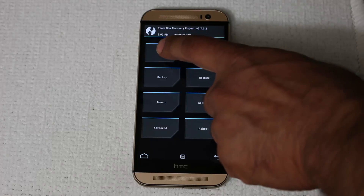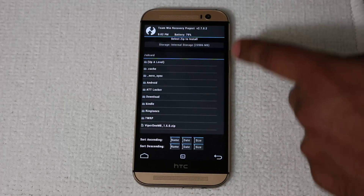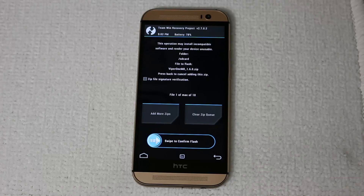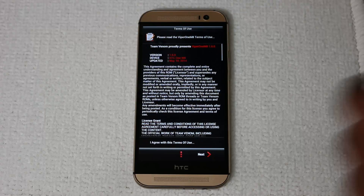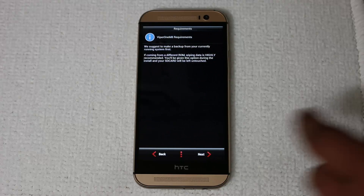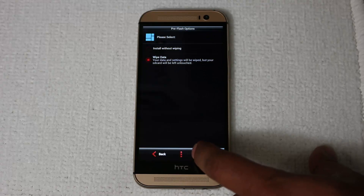Tap the install button, then make sure you choose your internal storage because that is where the Viper ROM is. Scroll down to the bottom and tap the Viper ROM that you dragged and dropped from your PC. Then simply swipe to confirm flash, which starts the installation process. Most custom ROMs have their own custom installers — it's going to launch its own installation software. Follow the instructions: tap Next, agree to the terms, press Next, press Next again, then choose Install Viper 1. Do a wipe data anyway — even though we just wiped it, we'll do it anyway.